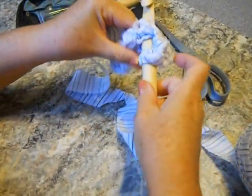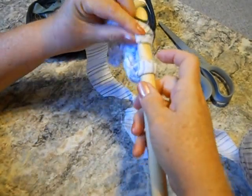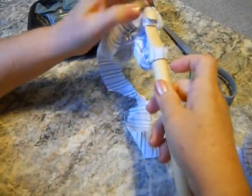Go into the hole, cross over, turn and pull it through — one, two — cross over and pull them both off. That's your second single crochet.